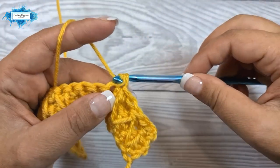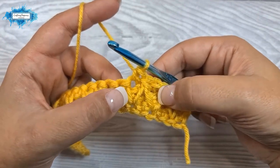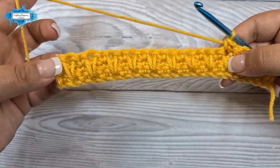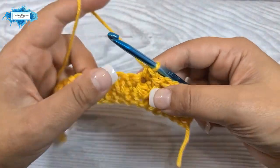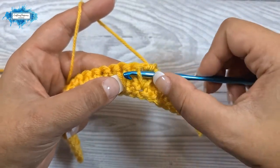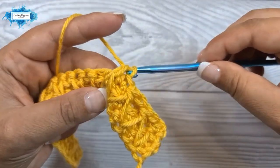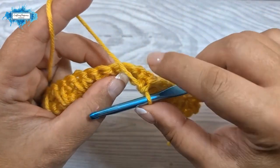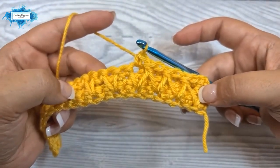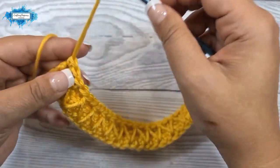Then again a front post single crochet: insert the hook behind the left loop of the first long single crochet and then behind the right loop of the second long single crochet and make a single crochet. We have a stitch left unworked behind — ignore that, skip it — and into the next make a single crochet. This repeat is quite simple: a front post single crochet around the loops followed by a regular single crochet, alternating these two stitches all the way until you have one stitch left. Make a single crochet in that last stitch and this is your fourth row complete.